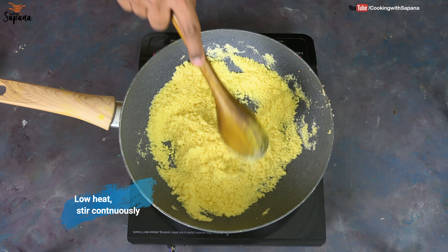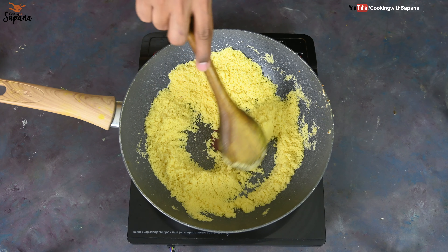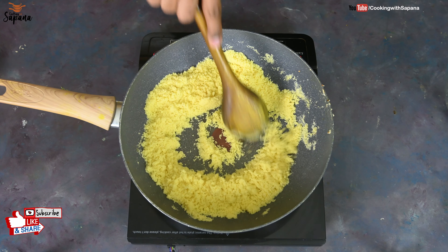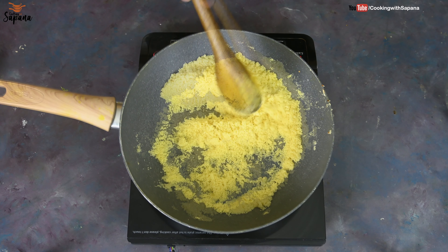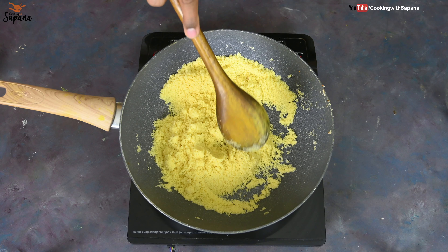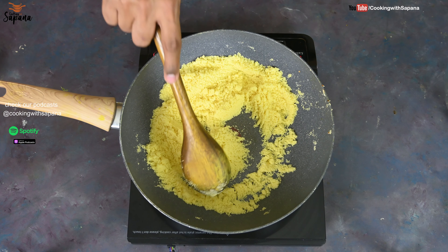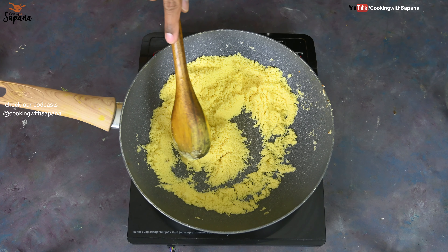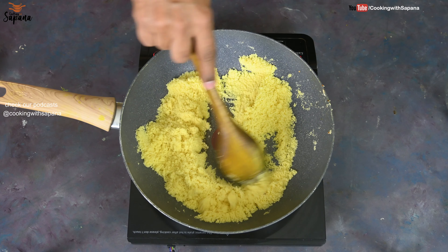We will keep the heat on low for roasting semolina as we don't want our semolina to change its color. We just want to roast it until it is fragrant. Traditionally laddus take lots of effort and time to make, but these rava laddus are very quick, super easy, and require only a few ingredients — that's why they are my all-time favorite.